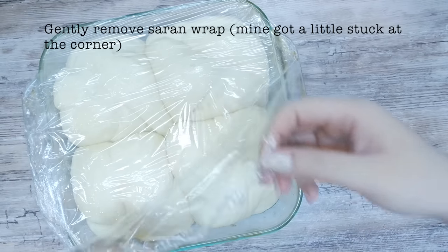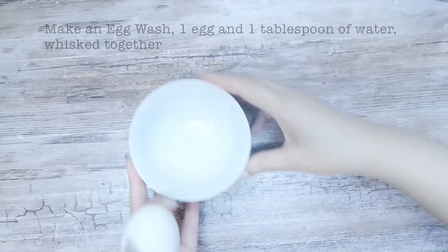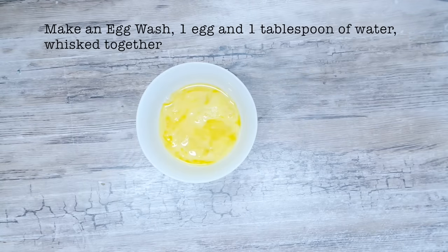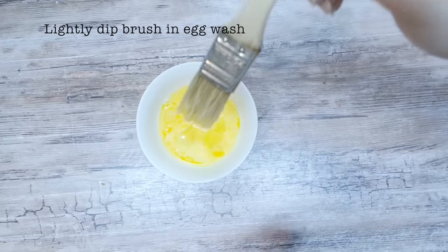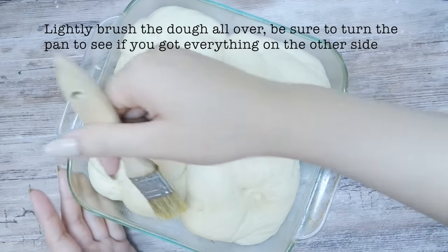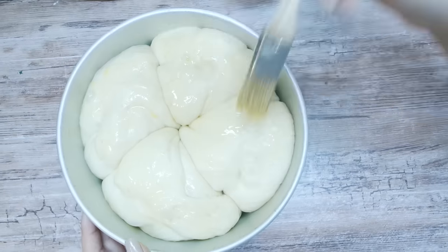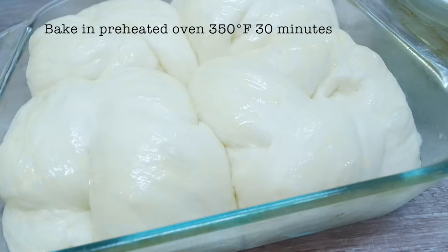Let it rise until double in size, covered loosely with saran wrap, and be sure to give it enough room to rise in the pan. Make an egg wash with one tablespoon of water mixed into one egg. Brush onto the buns, being sure to get all the sides by turning the pan around to face you. Bake at 350 degrees Fahrenheit for 30 minutes.